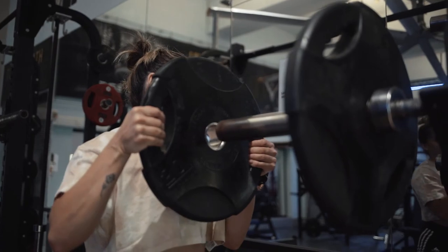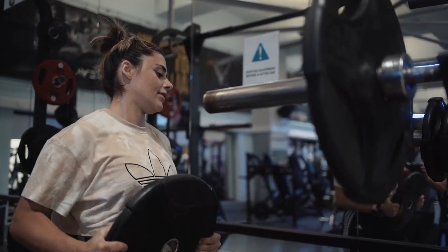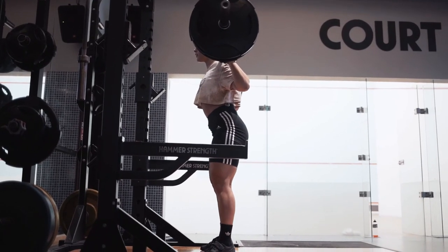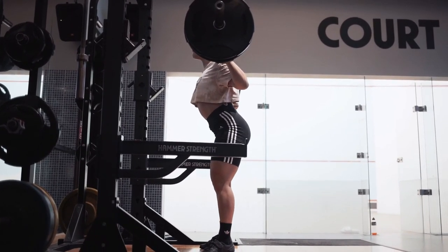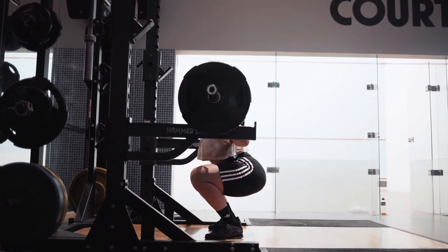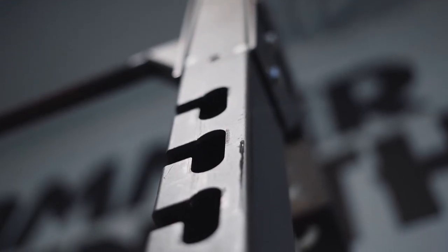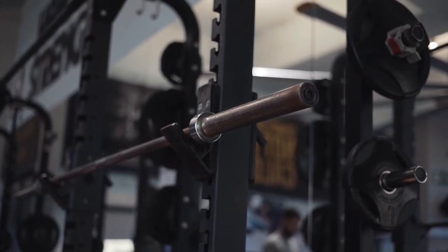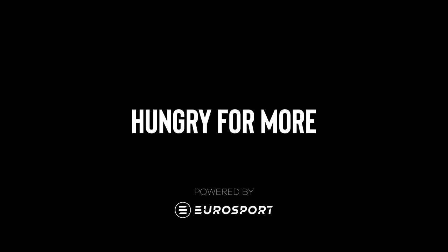As with everything in the gym, you want to make sure to find a weight that is challenging but comfortable. It is also very important to maintain the right technique throughout your warm-up — don't just think about the right technique when you get to the first working set. If you don't have too much experience with squatting with weight, just start with an empty barbell and work your way up. Thank you for watching. I hope this helps. Happy squatting and make it count.